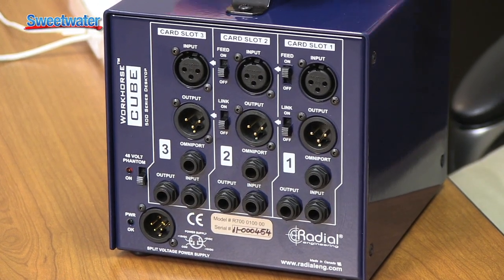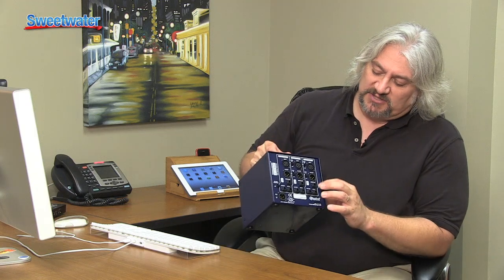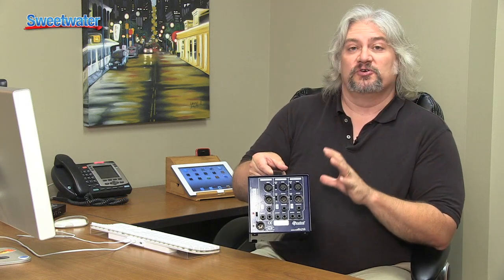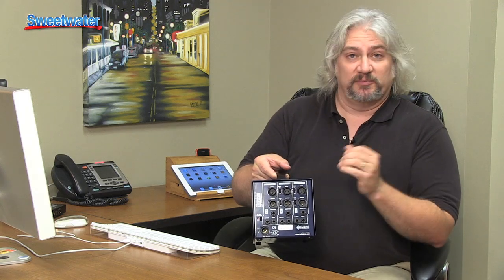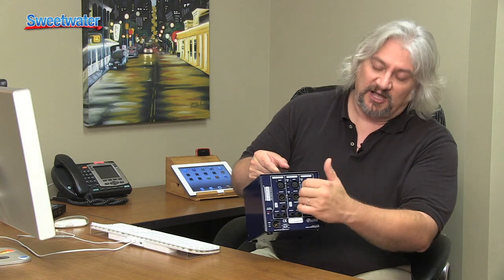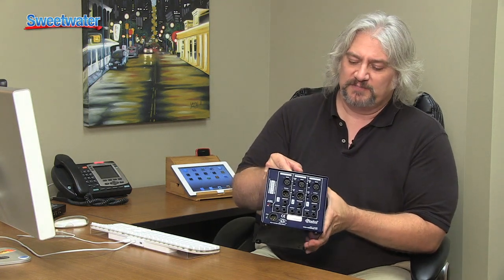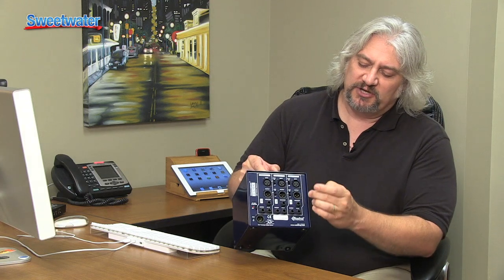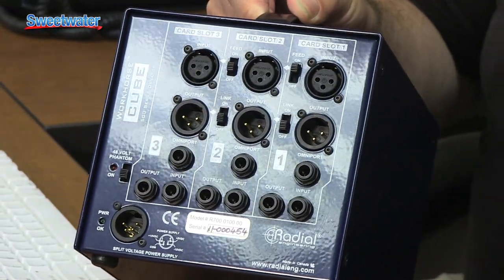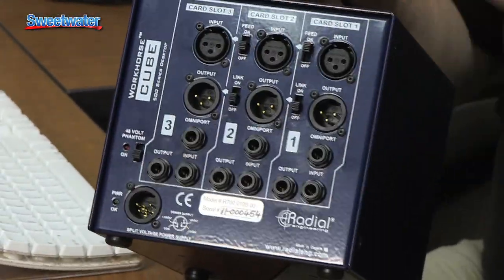This particular piece of gear has some extra features. For example, there's the Omniport — a proprietary jack that, if a manufacturer designs their 500 Series module to take advantage of it, can give them extra features. In this case, with a compressor installed, the Omniport becomes a key input for the compressor. Also, normally you'd have to jumper from one module to another to create a channel strip, but here we've got a switch that allows us to automatically feed the signal internally by just flicking that switch.